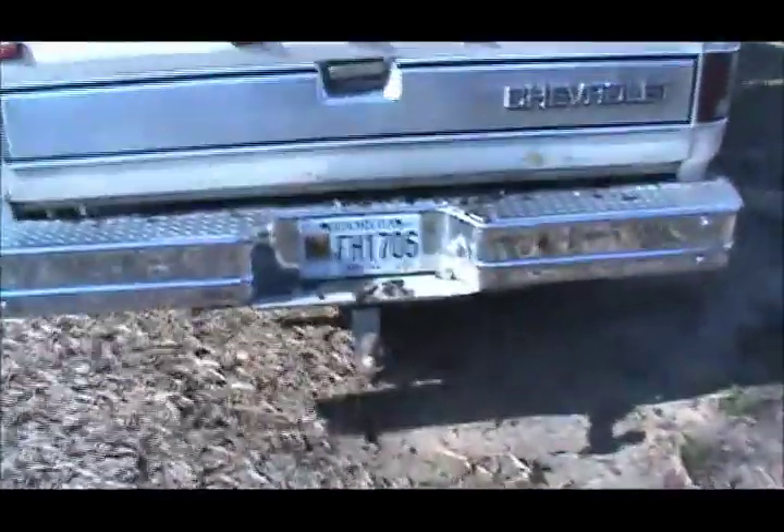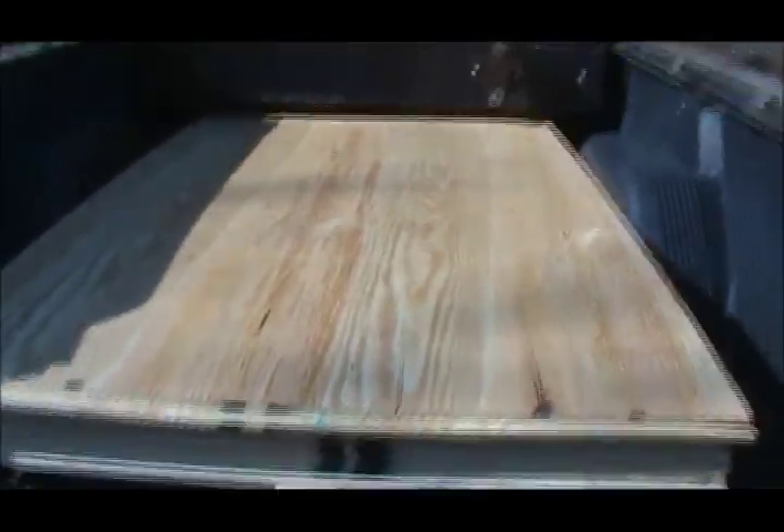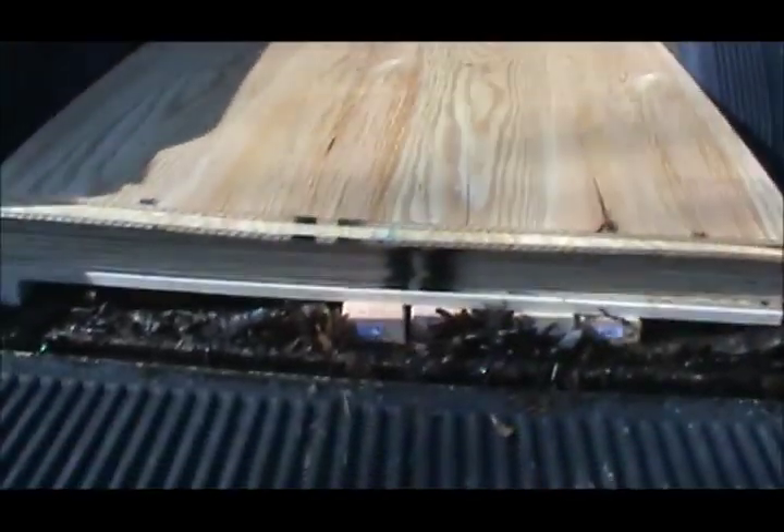I went to Home Depot and got some material. Got some sheathing to redo the walls and the ceiling in there, and I got some 2x4s and a big piece of plywood here for shelves.